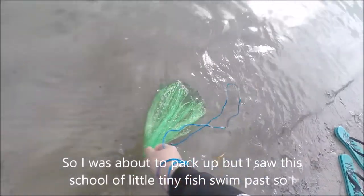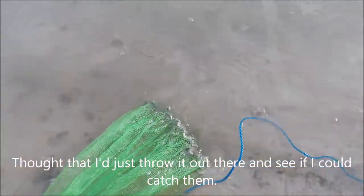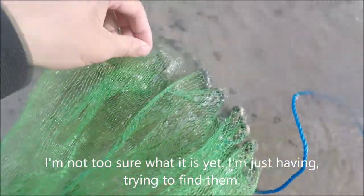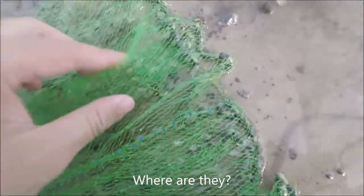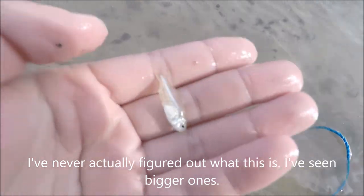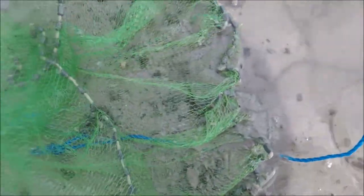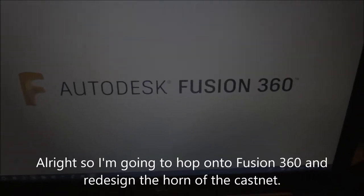I was about to pack up, but I saw this cool little tiny fish swim past, so I decided to throw it out there and see if I could catch them — and I did. I'm not too sure what it is yet. There's a couple in here. There they are — they're these little transparent fish. I've never actually figured out what this is; I've seen bigger ones. I think they escaped or something.